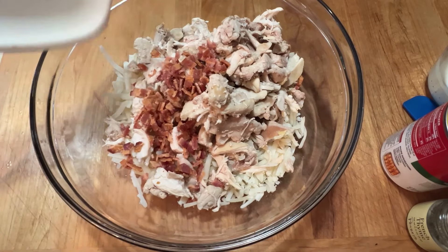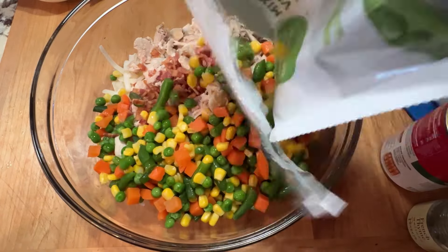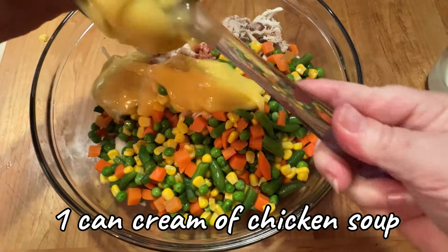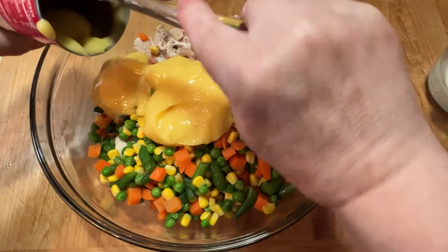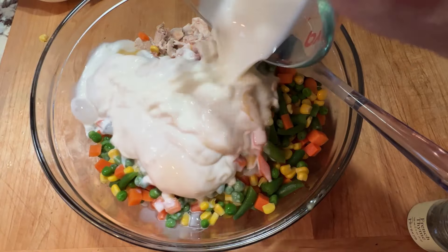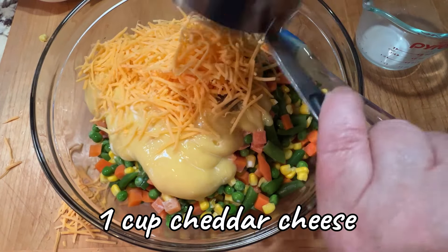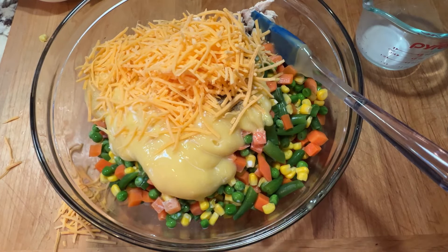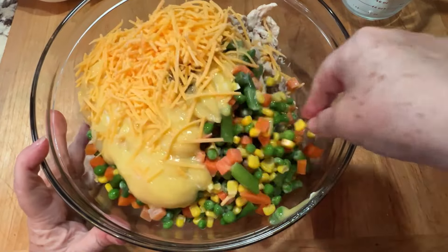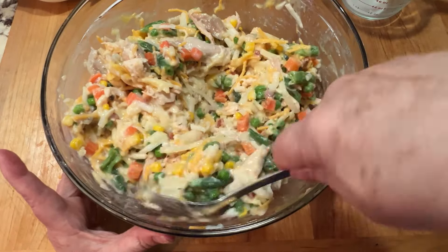Add all of this to a bowl — the hash browns, the chicken, bacon, and the vegetables. Then of course we need some cream of chicken soup and some milk. Add a little bit of milk, a little bit of thyme, and then cheese. Give this all a stir to mix it up evenly and then it's ready to transfer to your casserole dish.